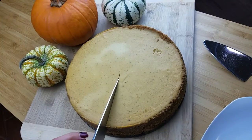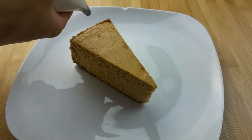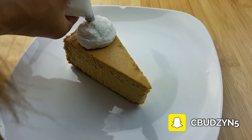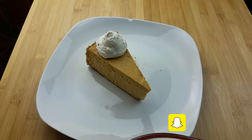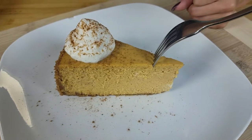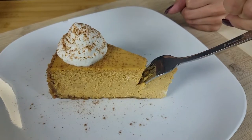Hey guys, my name is Courtney Budzen and this is What's for Din. Today I am super excited to share with you a pumpkin cheesecake recipe that will knock your socks off. This is absolutely beyond delicious — it has the texture of an amazing light fluffy cheesecake and all the great flavors of a pumpkin pie. I know making a cheesecake is a little bit intimidating, but trust me when I tell you that this is really easy to put together.